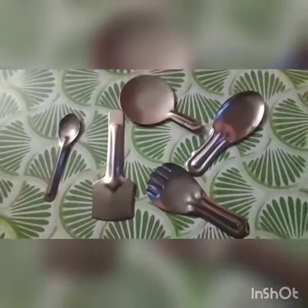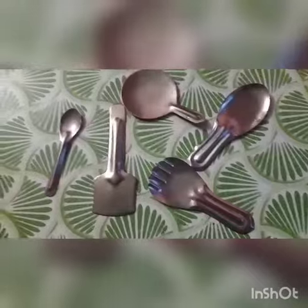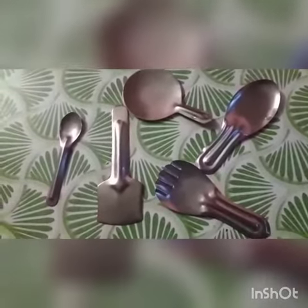Hey guys, welcome back to my channel Shiptika Creations. In this video we are going to see Mini Aikshri Cooking Set Review. Let's get started.